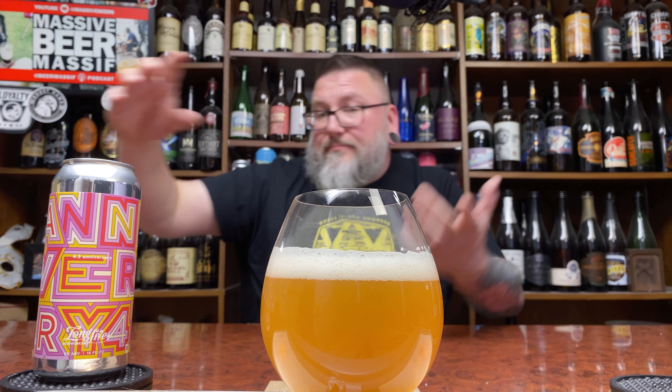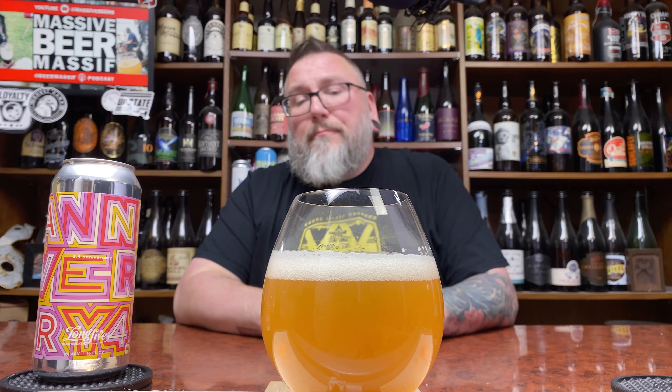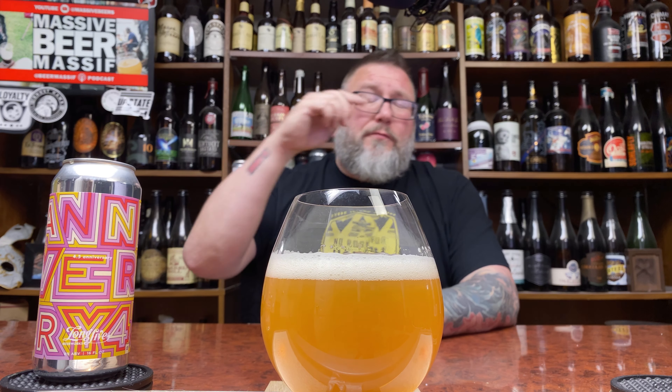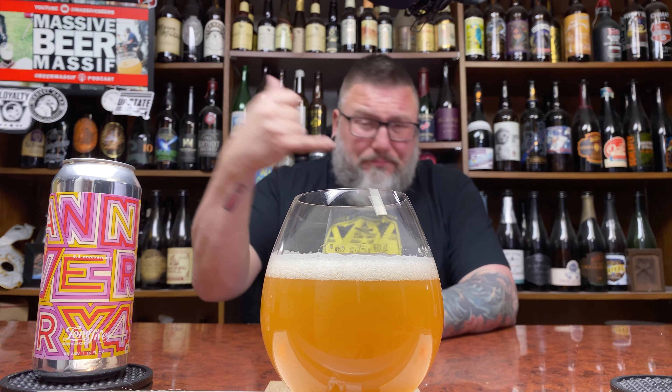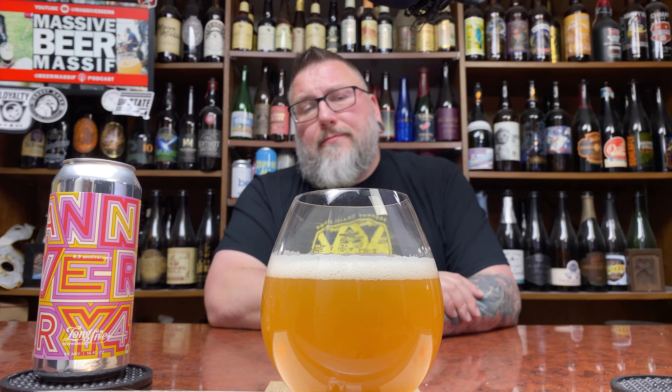That's a hazy beer, but it's dark. It's a little bit darker than what you'd come to expect from the 8% kind of hazy. Looks more like that kind of slightly malt-forward, triple IPA kind of darkness. Pinky finger — just south of khaki colored head. She looks to be a big old beer. Let's get a nose.